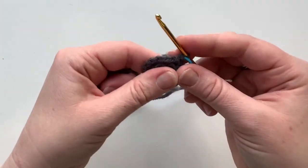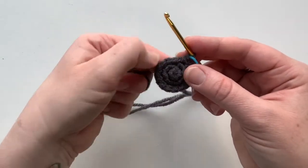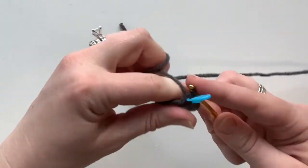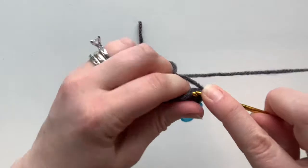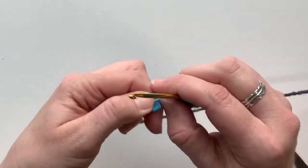Now we're going to do round four, which is just single crochet around — maintaining 16 stitches by doing one single crochet in each stitch from the prior round. Go ahead and do that on your own, and I'll meet you back at the end. I've finished round four, moving my stitch marker.